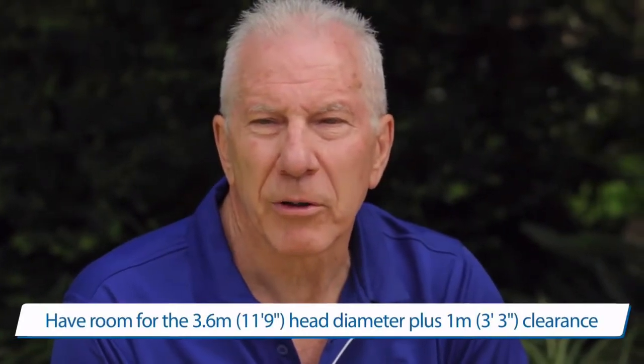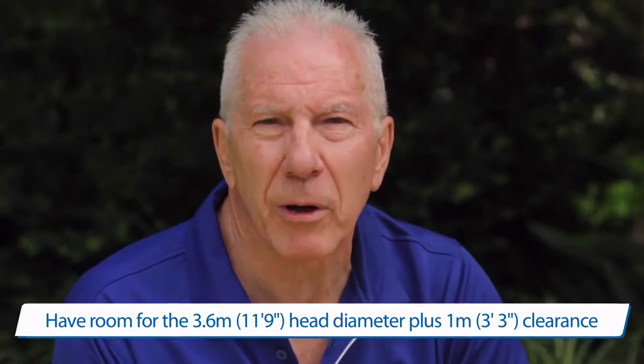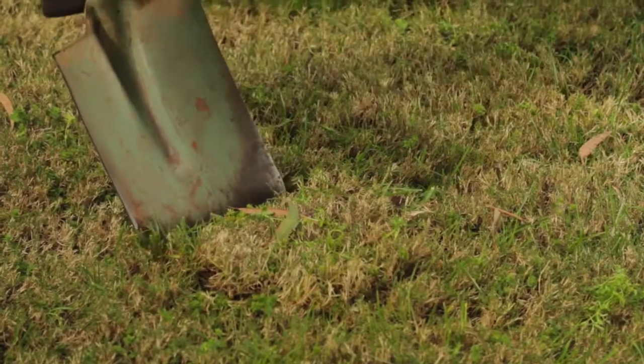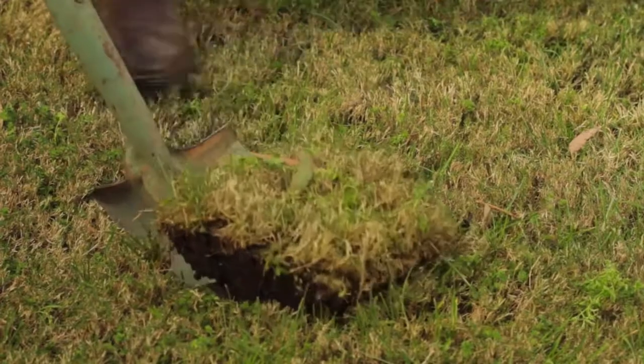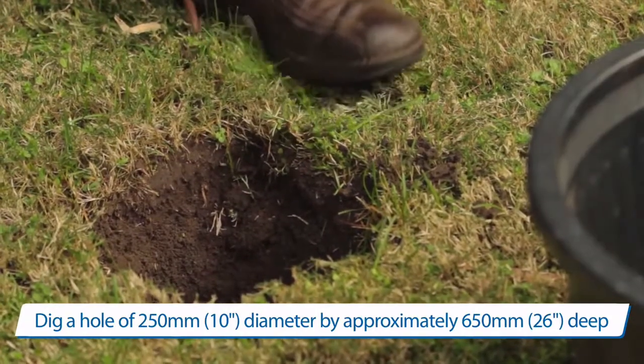It is important to select a position where there's at least 4.6 metres of space, easily accessible and with plenty of sunlight. The first step in installing your Rotary 7 clothesline is to dig a hole. It needs to be about 250 millimetres across and 650 millimetres deep.